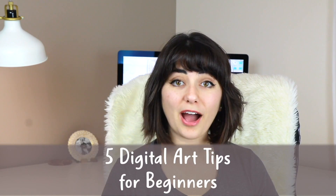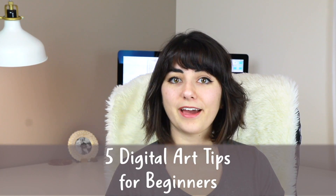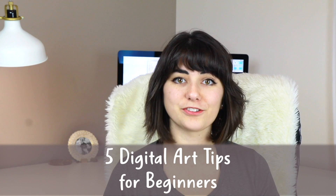Hi, this is Erica the Goober and this is Marlee. In this video, I'm going to share with you five digital art tips for beginners that I wish I knew when I was first starting out.